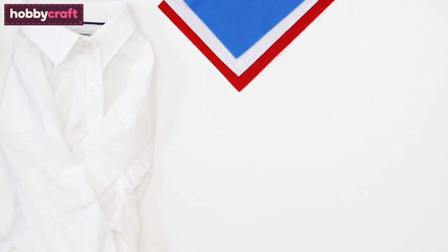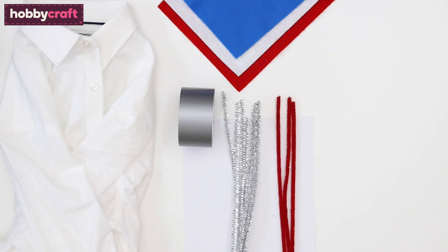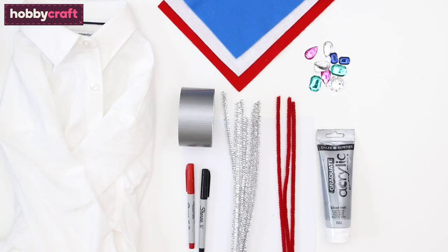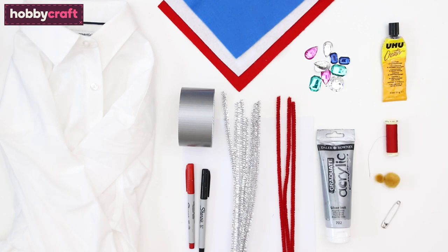To make this costume you will need an adult's white shirt, blue, white and red felt, thick white card, grey duct tape, gold or silver and red pipe cleaners, silver paint, a couple of sharpies, gems, craft glue, red sewing thread, a couple of pom-poms and a safety pin.